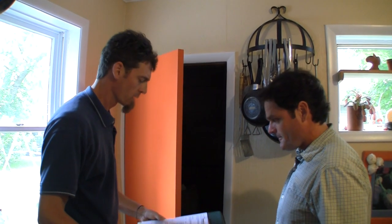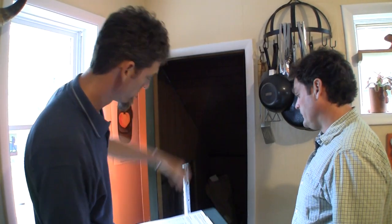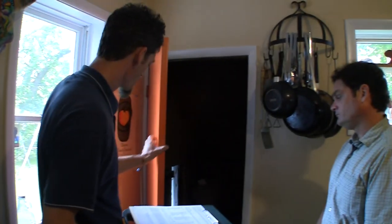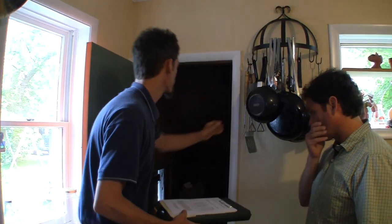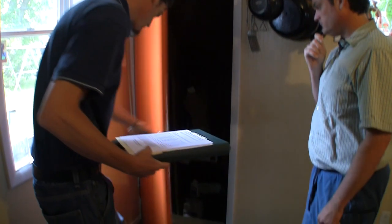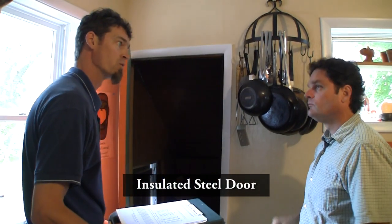On our way down to the basement, one thing I want to talk about is we found out that a lot of your exterior doors — even though this is a buffered area, that door out there is anything but sealed, and none of this area is insulated. These are hollow core doors, uninsulated doors. They do have some weather stripping, which is good and will help with air infiltration. But the sweep doesn't look incredibly effective, so I'm going to recommend a new insulated steel door.